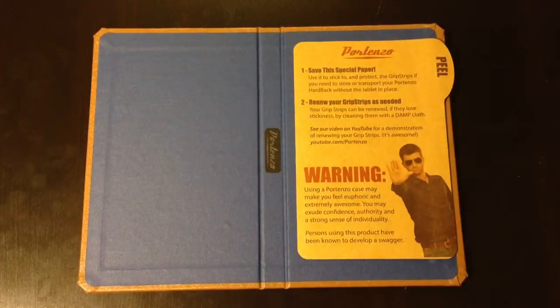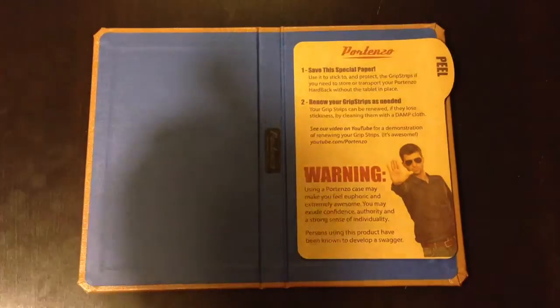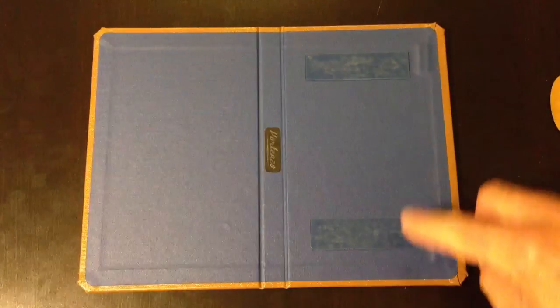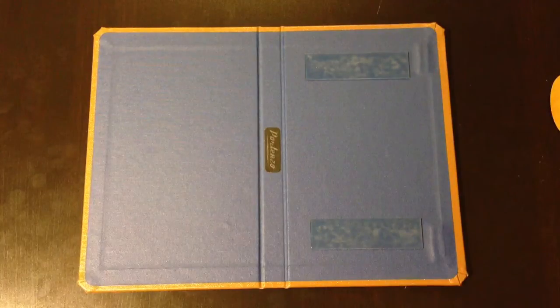I matched that with the inside — a nice dark blue linen is what they call the inside color. You can see the Portenzo logo on here as well. The difference between this case and the Portenzo bookcase is that this one has what Portenzo calls grip strips. There are two strips that grip or stick the Nexus 7 to the case. You can put the case on and take the Nexus 7 on and off, and you should be okay because these grip strips are renewable — all you do is clean them with a damp cloth and they regain their stickiness. I've tried it a couple times and it does work.